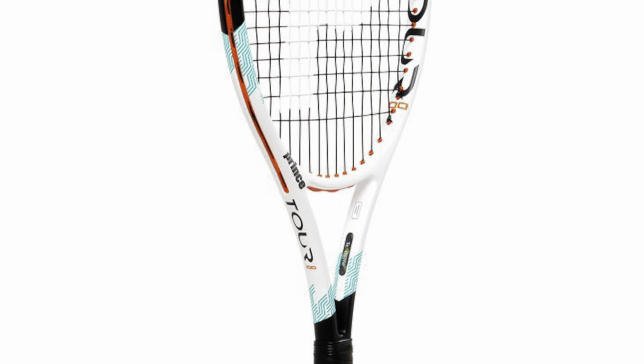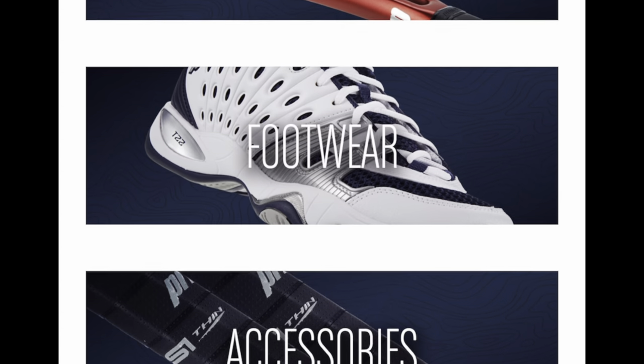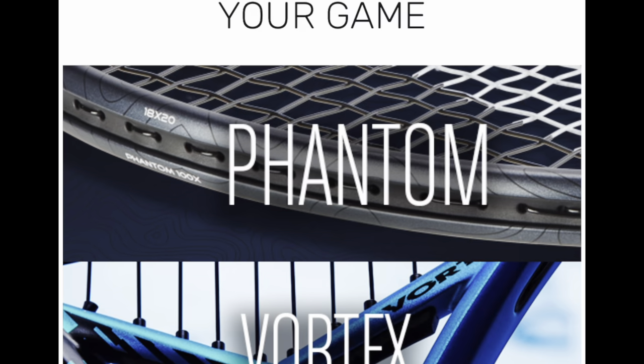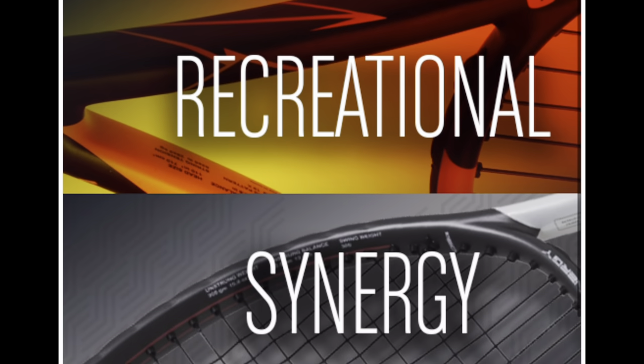I've hit with the 98 a little bit, and the 95 I haven't even strung yet, but I've had loads of time with the 310 and I'm ready to give you my thoughts on that. I always think it's interesting when you've got an update on the line to look back at what the manufacturer is saying.